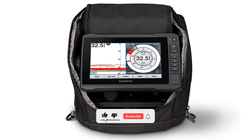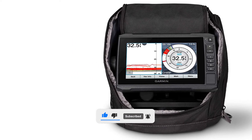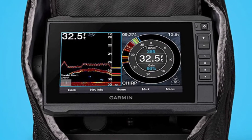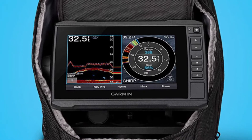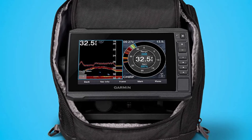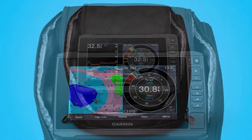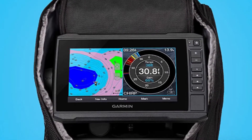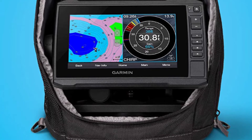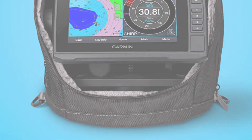It's built-in flasher provides accurate jig and fish detection as they swim into the sonar beam. This ice fishing flasher comes preloaded with Lakeview G3 maps with integrated Navionics data covering more than 18,000 lakes in the US. You can create custom pages that combine sonar, flasher, and map on your display. It also supports ClearVü scanning sonar for open water, giving you nearly photographic images of what's below the surface. The rugged, portable carrying case lets you easily transport it from hole to hole and season to season.